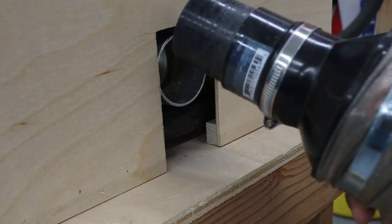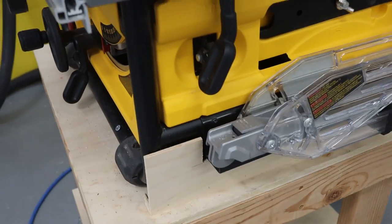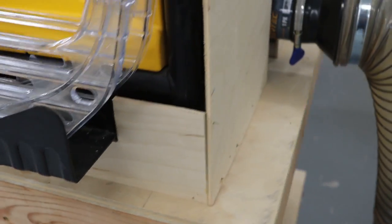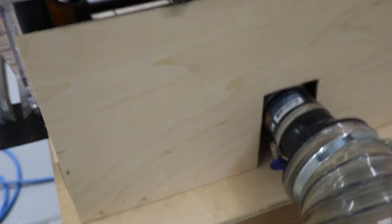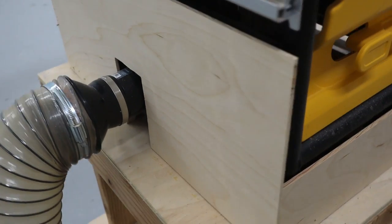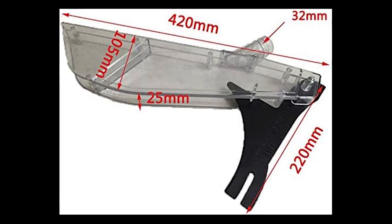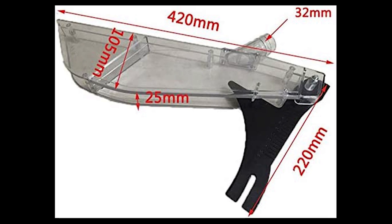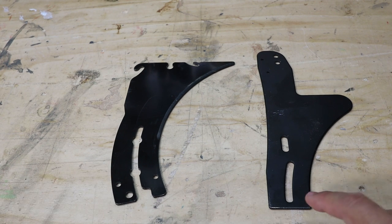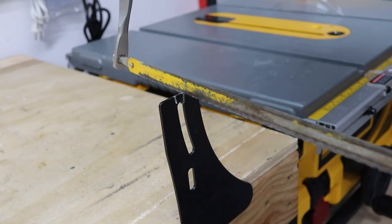I tested it once again and this made it work much better. Meanwhile, another tool arrived to help reduce the dust even more. Although it's advertised as a universal piece that will fit table saws, it won't fit mine, so I'm going to have to do some creative work on this.